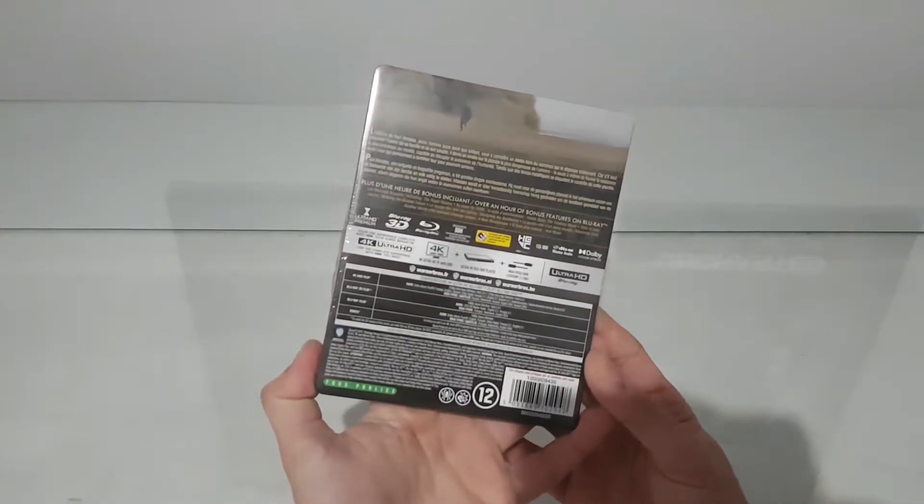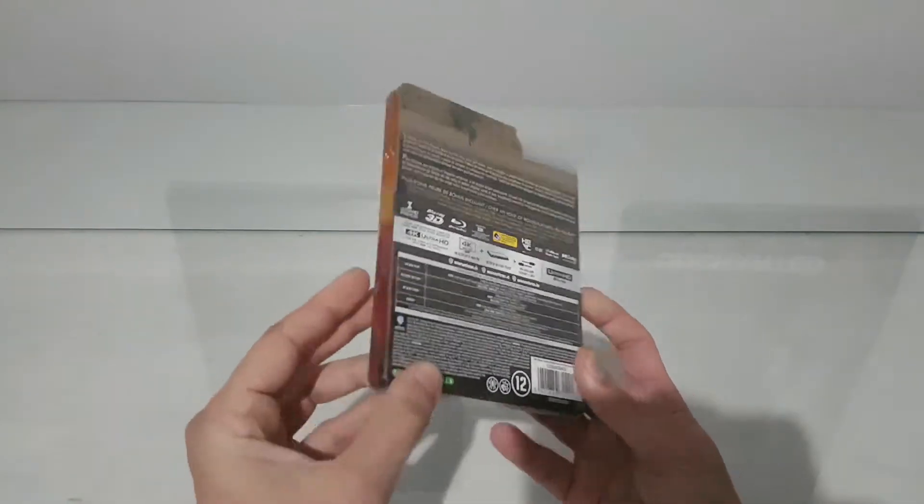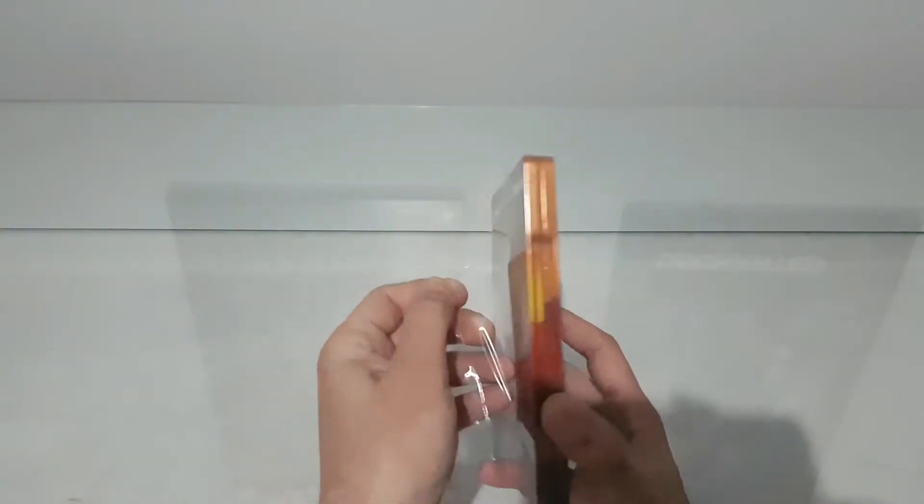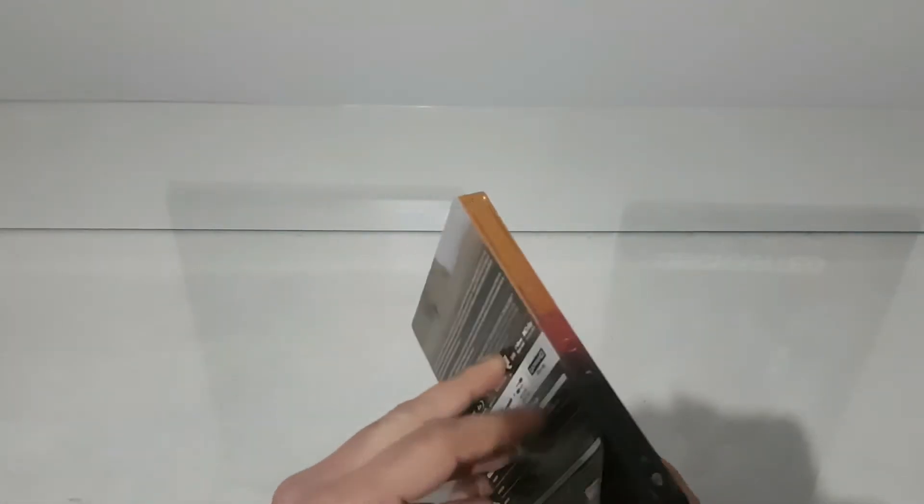I bought this from French Amazon, just to have a complete edition with a 4K and 3D, just in case, because you never know.